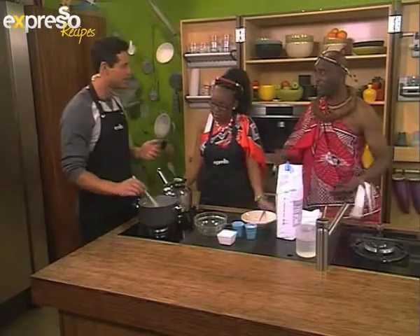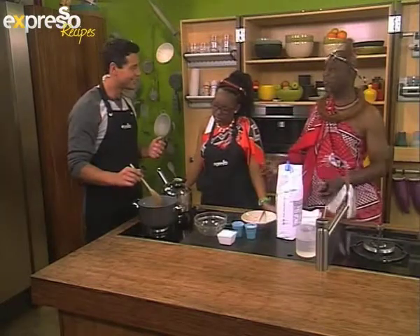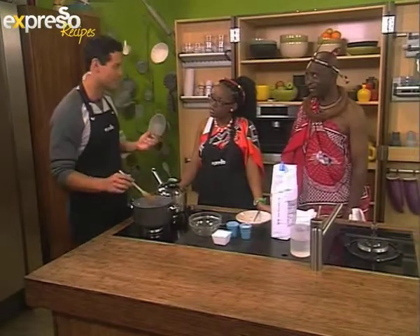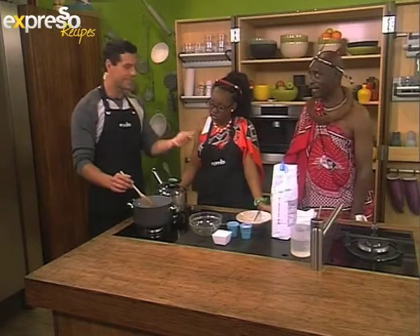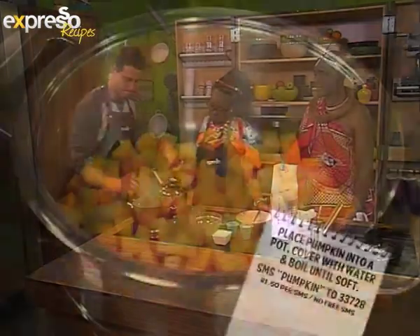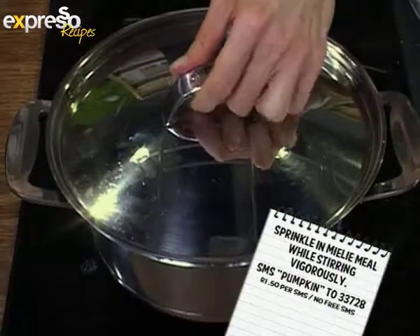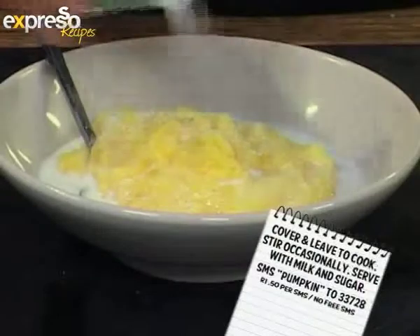So this is clearly a very easy recipe to make. It really doesn't take a lot of skill, but you need to know the amounts — the amounts of water and also the mealie meal. If you haven't missed any of the steps they explained this morning, here's a quick look back: Boil pumpkin in water until soft. Sprinkle in mealie meal while stirring. Cover with a lid and leave to cook, stirring occasionally for 30 minutes. Serve with milk and sugar.